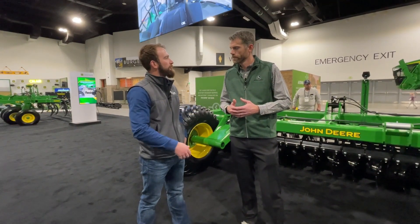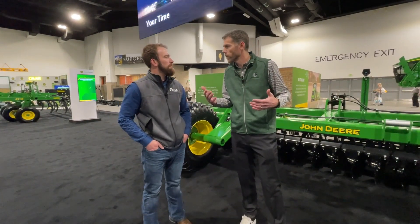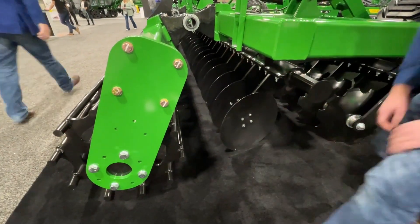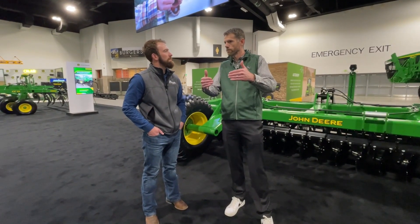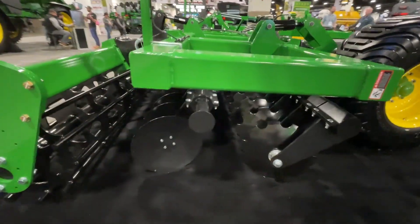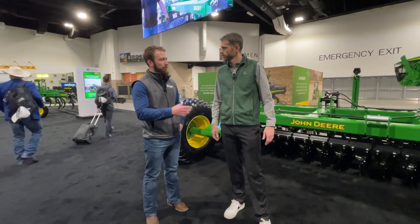So how did you improve some of the residue flow from its predecessor? If you're running in high residue like corn in the fall, we've actually increased the clearance between the rear disc blades and the finishing attachment by four inches to allow more residue flow. We've also moved the frame back on the second rank, so there's more space for that residue to flow through the machine versus getting bogged up in there.